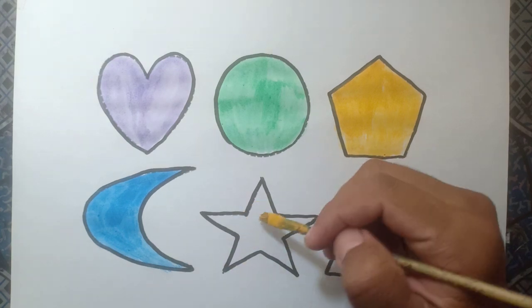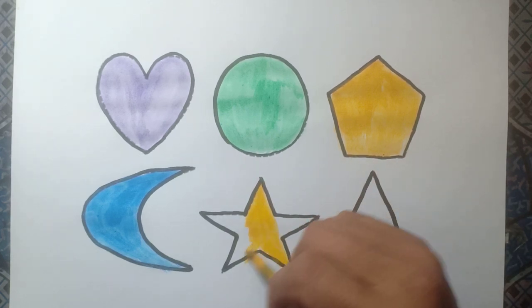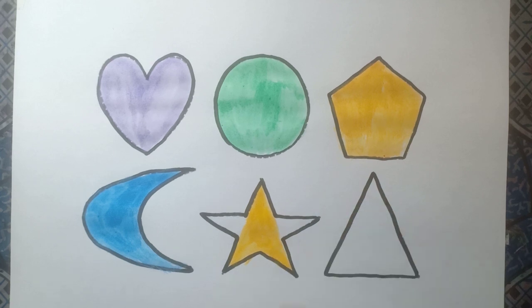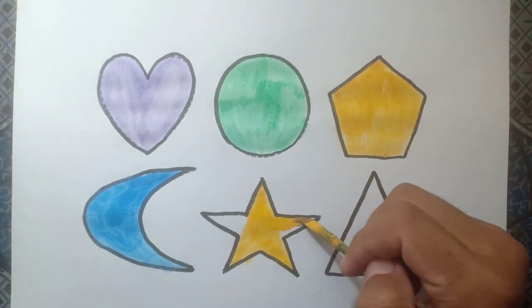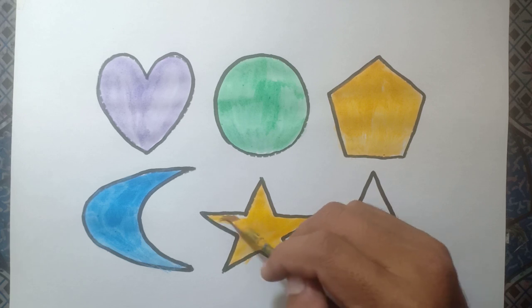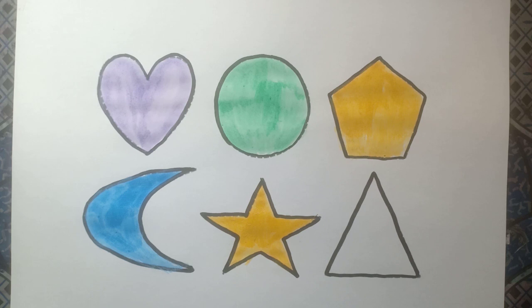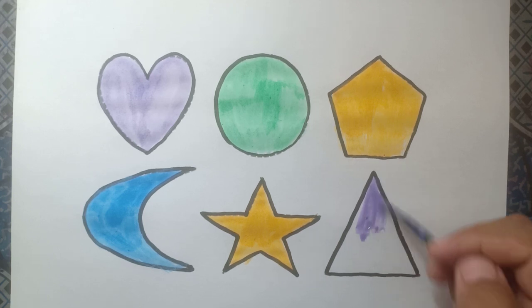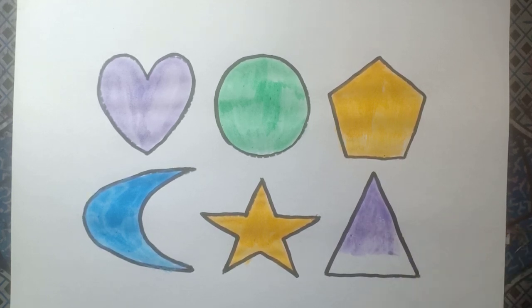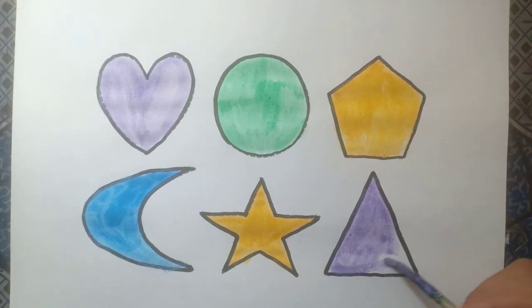And star, yellow color. And triangle, purple color.